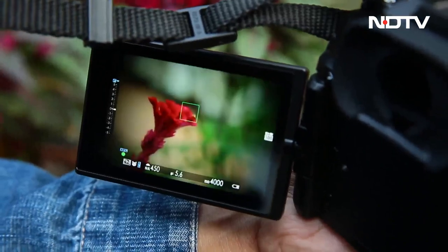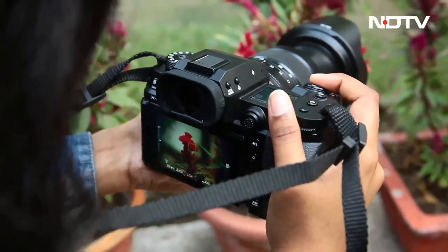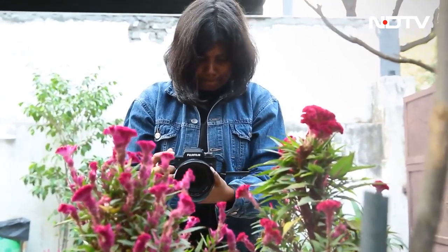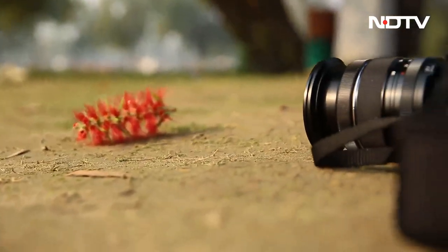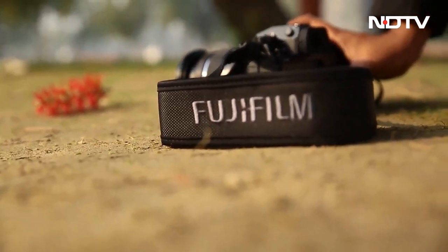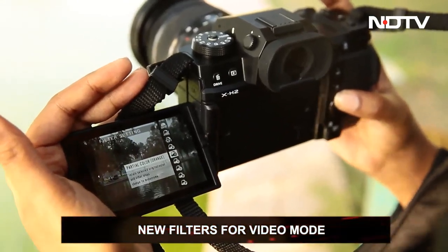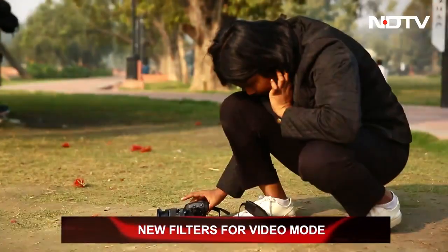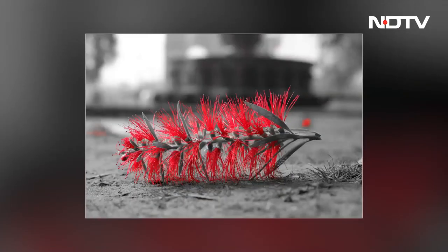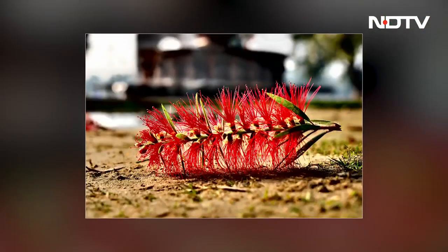Getting back to colors — it's not news that Fujifilm is the best in the industry when it comes to color science. The dynamics and the depth are truly unmatched. The raw footage is so close to the final look that it saves time in the edit room. Another labor-saving feature is the plethora of filters offered in video mode. Whether your preference is black and white, vintage style, real-time colors, or something completely different, you can pretty much do it all.